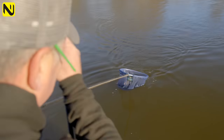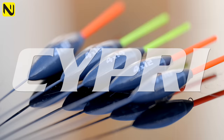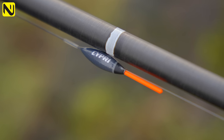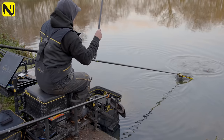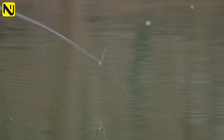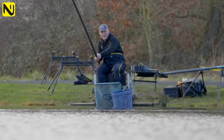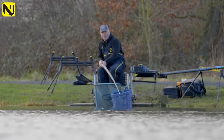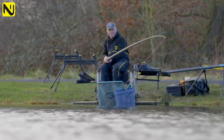The range itself consists of six floats which cover most of the eventualities you'll come across this season. The Cipri float is an elongated body — a very general pattern, tried and tested. It can be used not only for deck fishing because it's got a nice stable stem, but you can actually use it to fall through the water. The float comes in 4x10, 4x12, 4x14, 4x16, and 4x18. The stability of the nickel titanium stem will just allow the float to cock and you can fish through the water on the drop style.